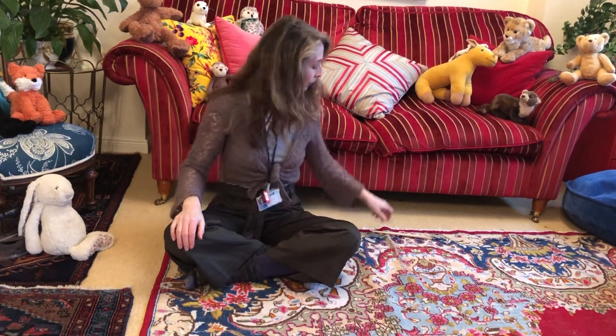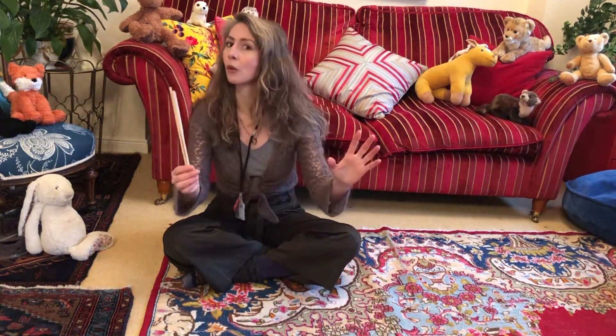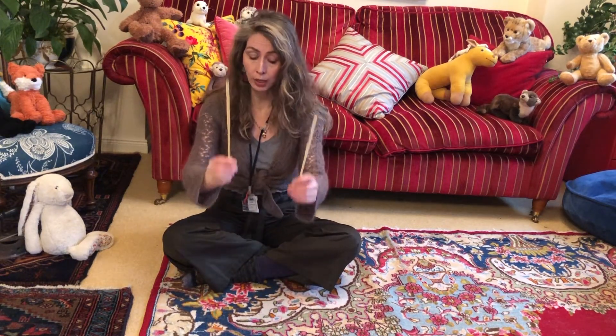There's a game that goes with this song — there are actions, and to do the actions you need some props. I have two chopsticks, but if you don't have chopsticks, maybe you have two pencils, drumsticks, or wooden spoons — some kind of kitchen utensils. You need to ask if you're going to borrow those. You just need two things — you can even tap on the floor like that.